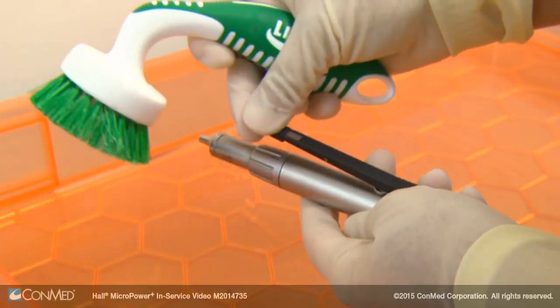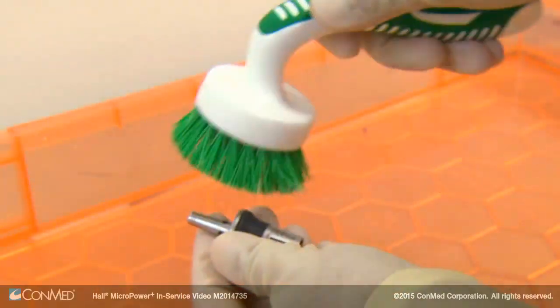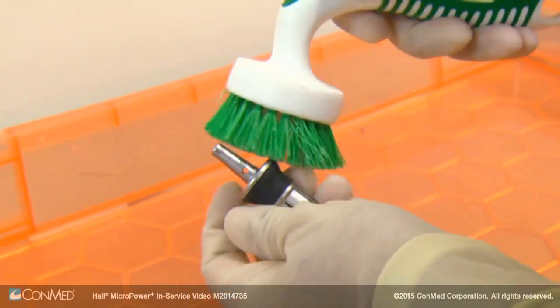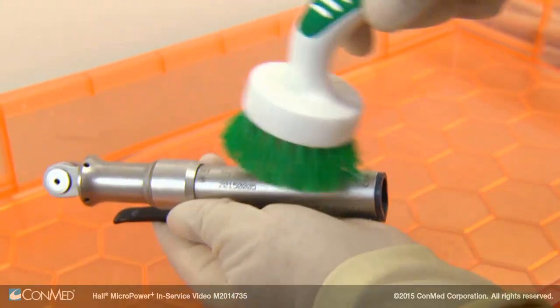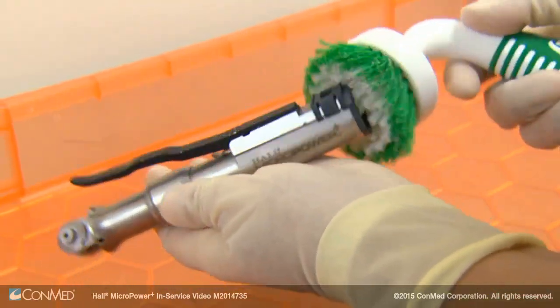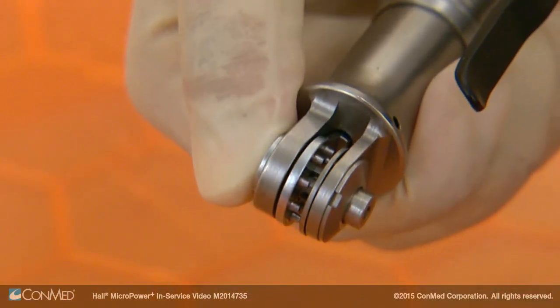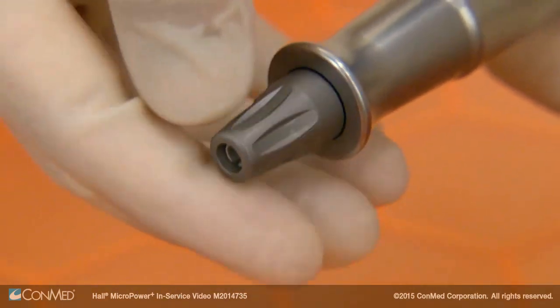Thoroughly scrub the handpiece, handpiece cord and attachments with a clean soft brush dampened with a mild pH balanced detergent. A neutral pH detergent less than a pH of 10.5 should be used to prevent corrosion. Ensure the blade locking collet on the sagittal oscillating and reciprocating saw is in the open position.